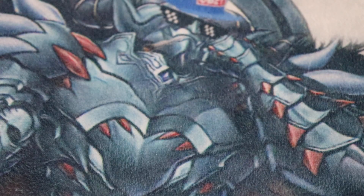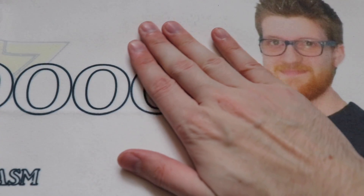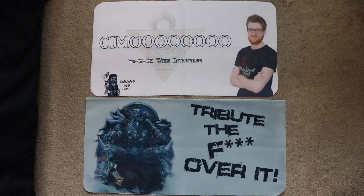Now, how do these mats feel? The high-quality fabric that MetaMats uses is no joke. This is one of the softest, fluffiest, most plush-feeling mats I've ever laid my hands on, and I've used a lot of different kinds of mats in the past. I feel that MetaMats hit it right on the spot. Now, MetaMats sent me a one-player mat as well as a two-player mat, and I feel that these mats deserve completely different ratings because the feel between the two is completely different.